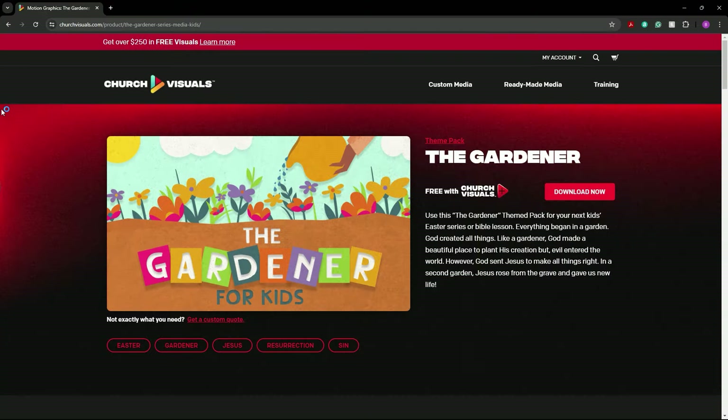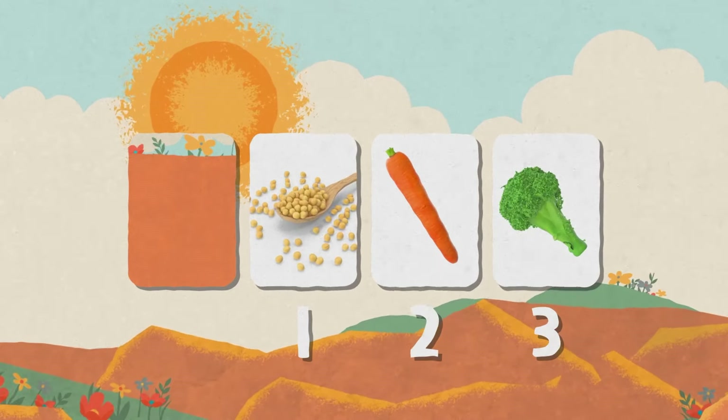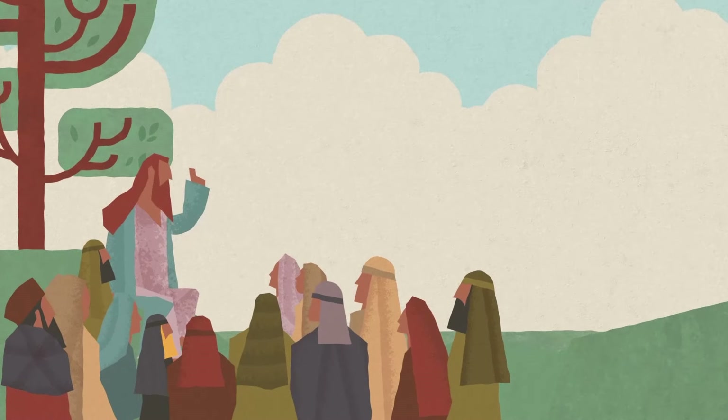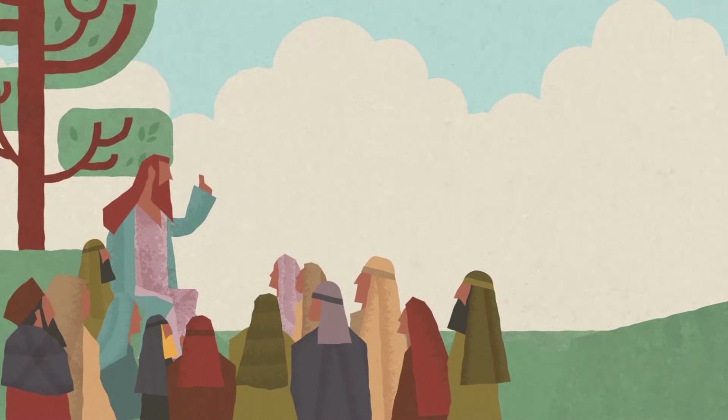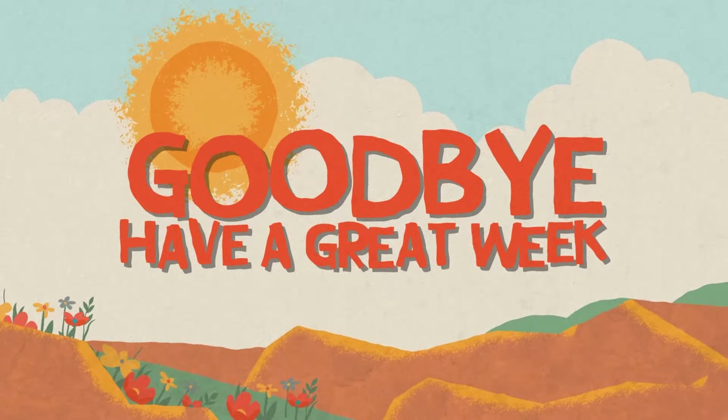Consider having your children's ministry play off of the same theme and design as well. In fact, at Church Visuals, we have a theme pack for kids called The Gardener for Kids. A fun and creative way to do this is to have your children's team let kids plant their own flowers in a pot that they've painted themselves. They can take them home then and water them and watch them until the seeds begin to take root and then blossom. It will help them remember what was taught to them on Easter for weeks and months to come.